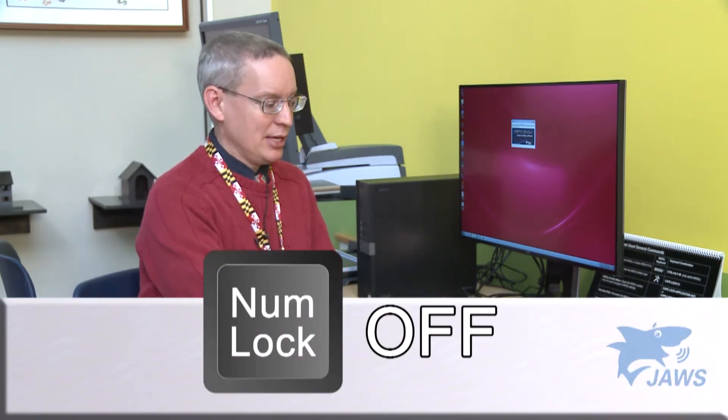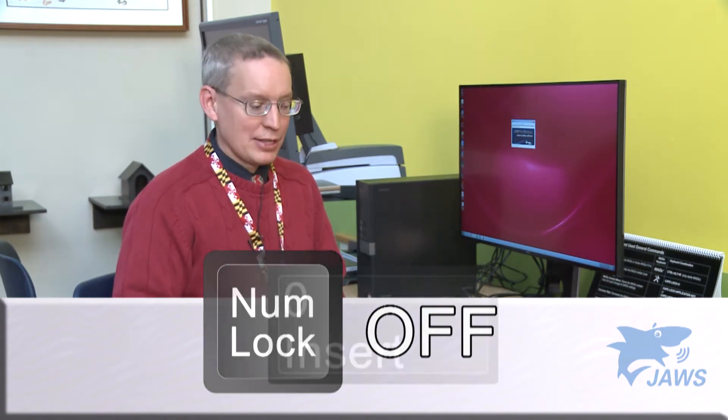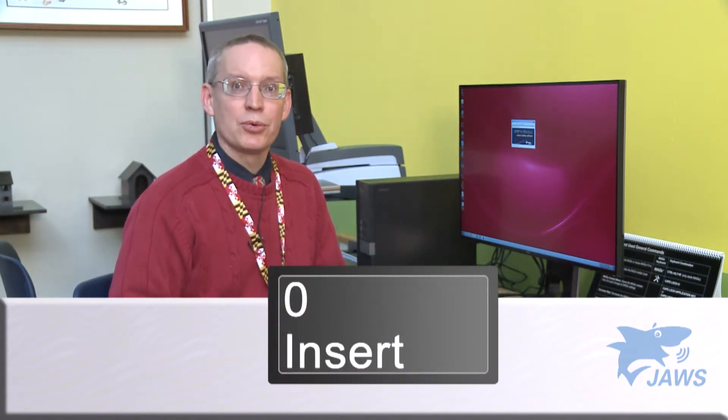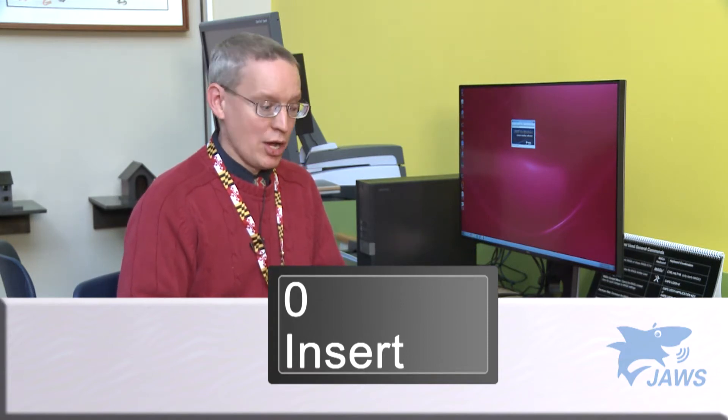There are three things that you need to remember before you get started to work with JAWS. The first thing is to make sure that the numlock key is off. This allows the zero key, which is also an insert key, to be used with many of the shortcuts in JAWS.